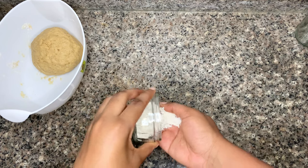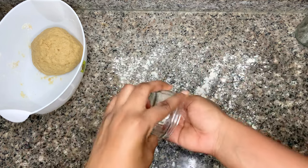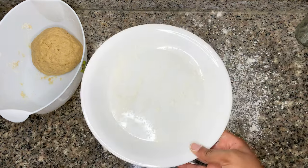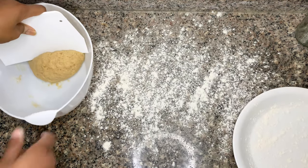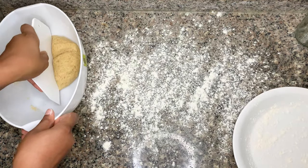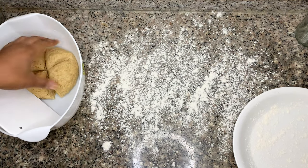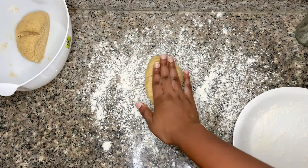I'm going to let that rest on the side for about 10 minutes. After that time, I sprinkle some flour on my countertop and keep some flour on a plate close by. Then I divide my dough into two, get it on the countertop, and roll it out.